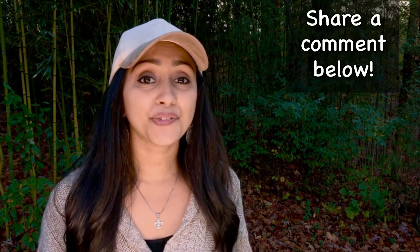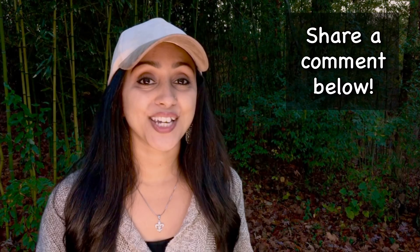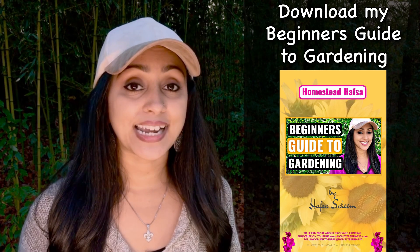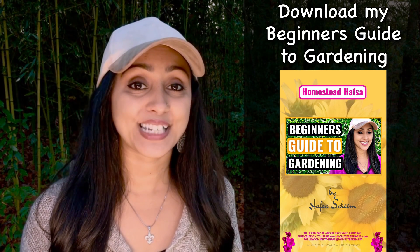If you enjoyed this video, click on the like button. If you found value from it, leave a comment, and if you are interested in learning more about backyard farming, click on the subscribe link. This video is part of a series I'm doing all on how to grow vegetables. At the end of this video, I'll have several more videos on how to germinate seeds quickly, how to compost, and how to grow specific vegetables. If you are a novice gardener, download my beginner's guide to gardening — it covers all the basics on how to set up a vegetable garden as well as grow herbs. Thanks for watching and we'll see you next time.